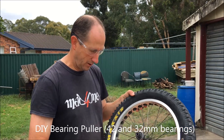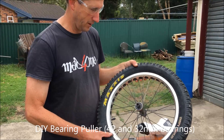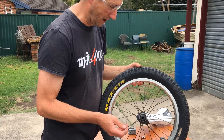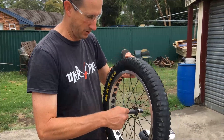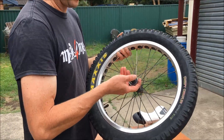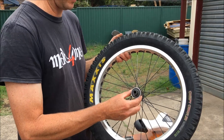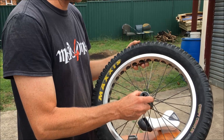G'day. I broke a couple of spokes on my unicycle wheel and in wanting to replace them, I figured out that you cannot get the spokes through the flange without taking the bearings off. No matter how hard I pulled on this, or heating it up with a hairdryer and whatnot, I wasn't able to pop it off.